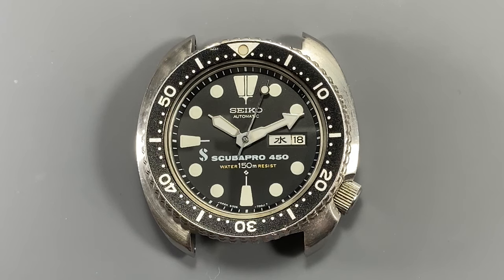It speaks volumes that when looking for a diver's watch to stake their name on, ScubaPro chose Seiko and the JDM variant of their third-gen 150-meter diver. What might say even more is that they didn't ask Seiko to change a thing — the only difference is the ScubaPro 450 logo on the dial and the dial code. Production appears to have been ordered in single batches for 1976, 1977, 1978, and 1979, with a possible final order in 1983, and total production is estimated at fewer than 10,000. The JDM 6306 featured 21 jewels rather than 17, a day disc with kanji and English, and a hack lever for seconds setting. This is only the second example I've ever seen in person in almost 10 years of specializing in vintage Seiko.